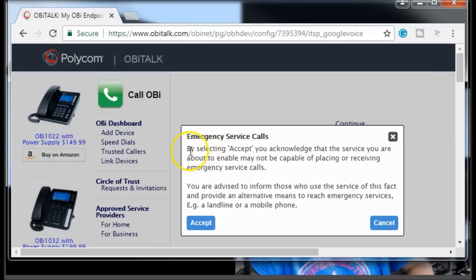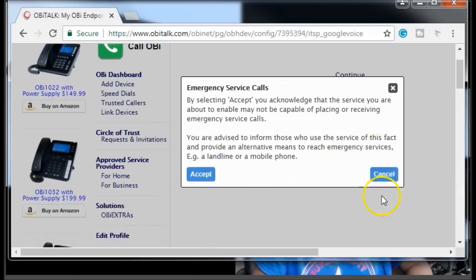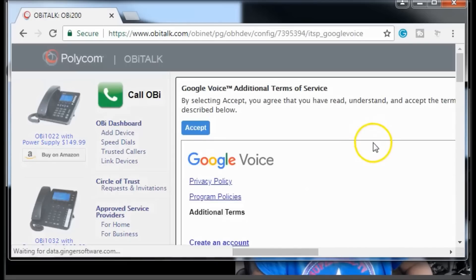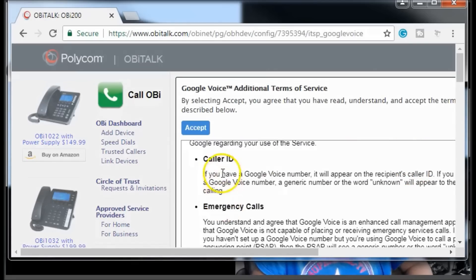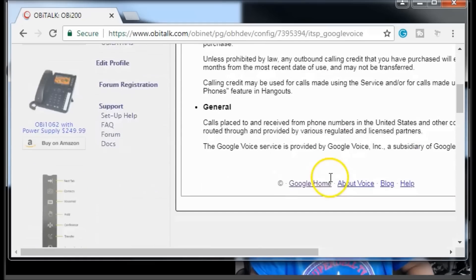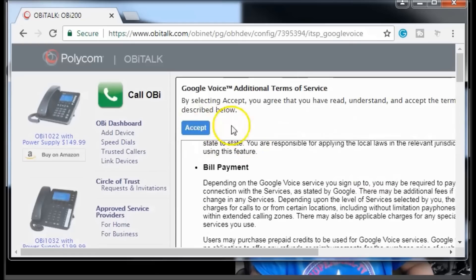It's been sent to the server. By selecting this, you acknowledge that the service you're about to enable may not be compatible with placing or receiving emergency phone calls. You're advised to inform those who use the service and provide an alternative means to reach emergency services — for example, a landline or mobile phone. Read the other info and then click accept. If you have Google Voice, it will appear on the recipient's caller ID.